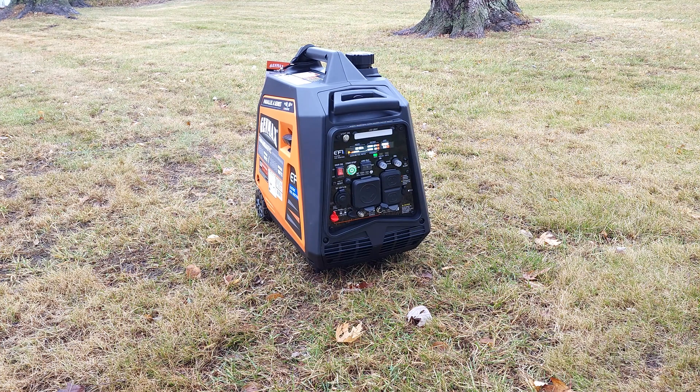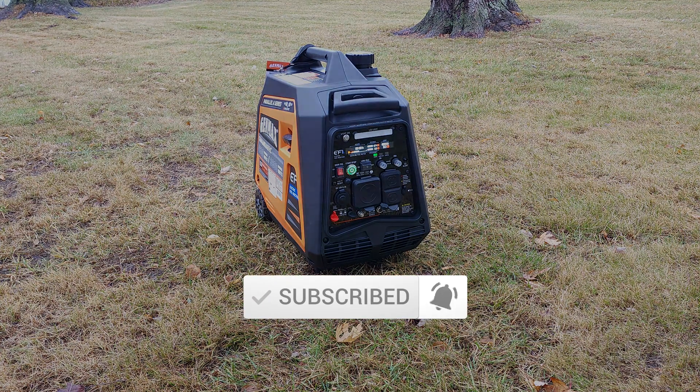In the next video we're going to do full electrical testing and full sound testing with it, so be sure you stick around for that — it's going to be real interesting. But so far, this thing has been very impressive. Please be sure to like, share, and subscribe for more. Thanks for watching.